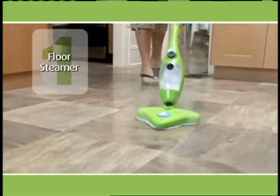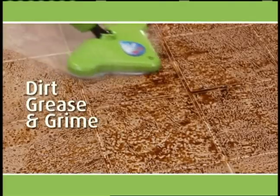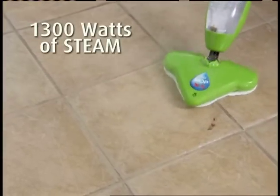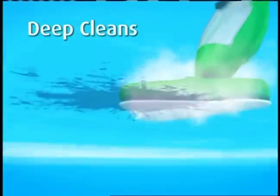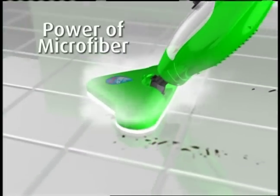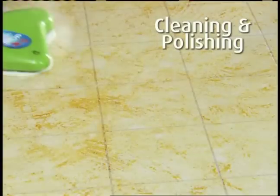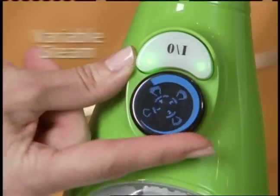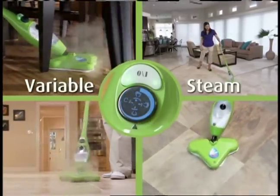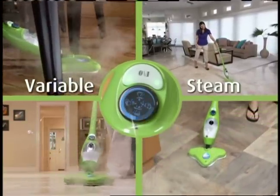First, it's a powerful floor steamer that heats up in seconds, blasting away dirt, grease, and grime on every surface. 1,300 watts of steam penetrate deep into the nooks and crannies. The superheated steam loosens the dirt while the microfiber pad locks it in, cleaning and polishing at the same time. And now with variable steam, there's a perfect super clean setting for virtually any floor from tough tile to natural hardwood.